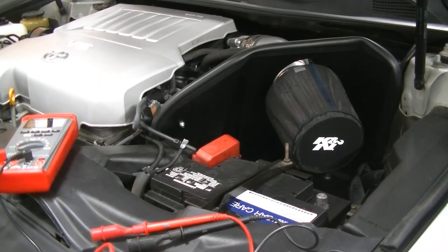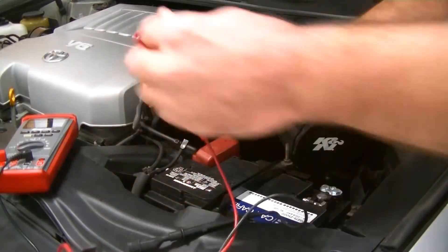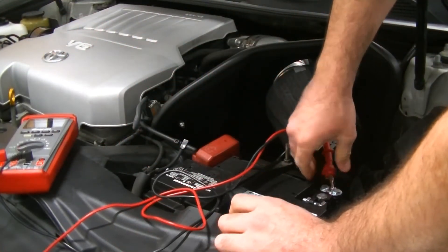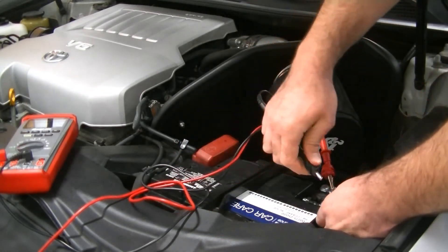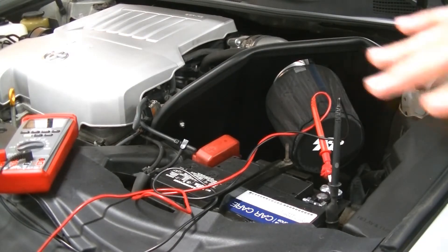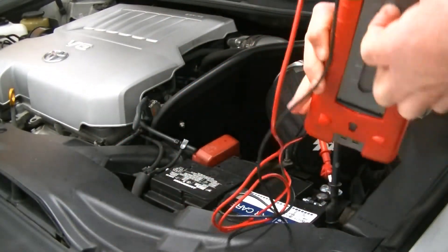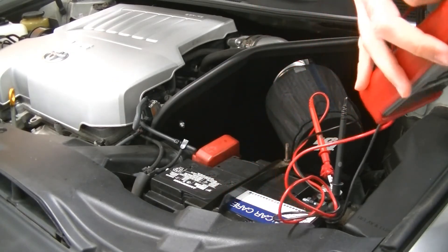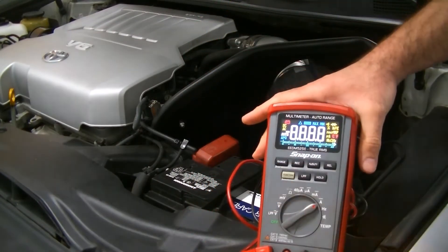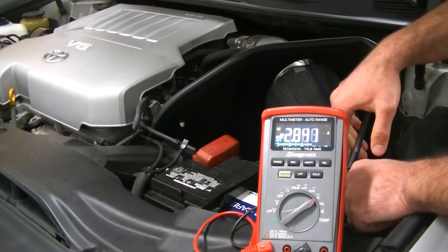Now we're going to take our voltmeter and put it in line with the battery. I use an extra battery terminal that I slide right on there and connect my meter to, because the alligator clips on the meter aren't really big enough to grab the terminal properly. We clip one end onto the battery negative post and the other end onto the negative wire of the car, completing the circuit so that power passes through the meter. Then we set it to amps and turn it on.